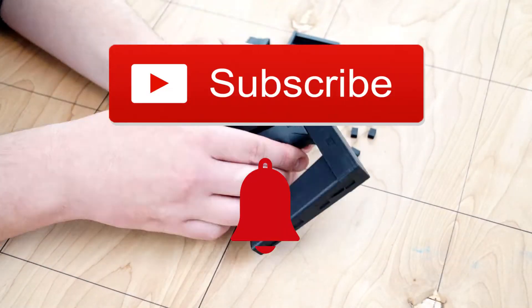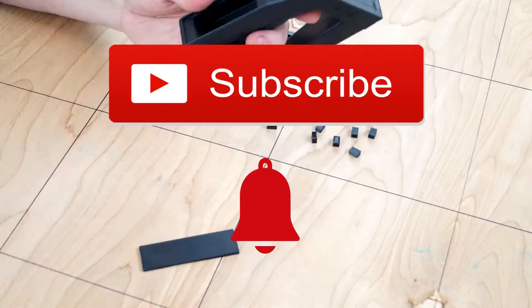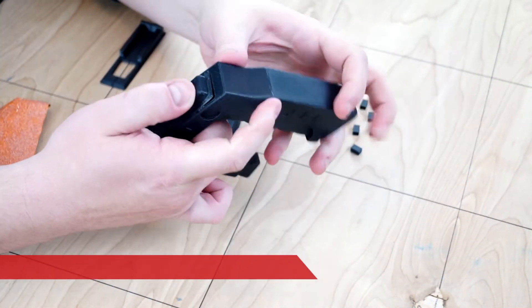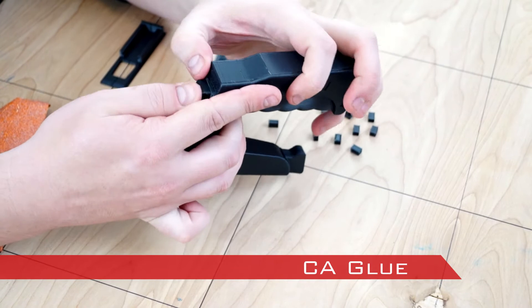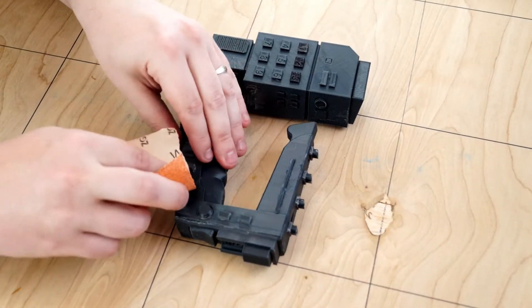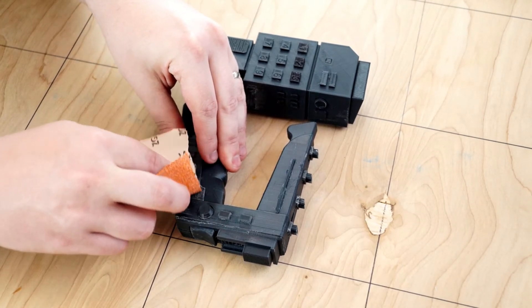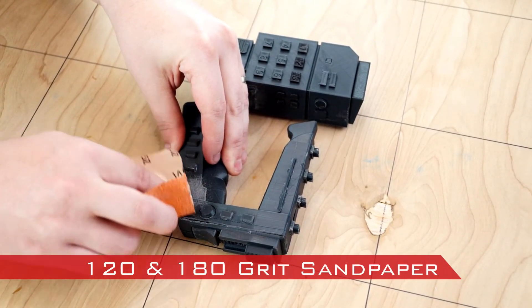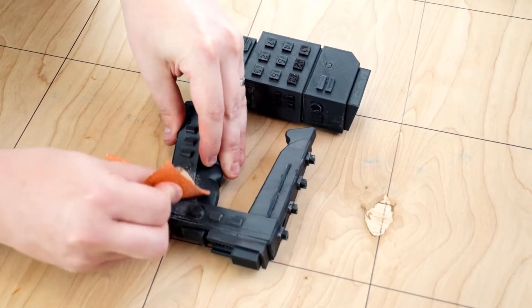Hit the subscribe and notification buttons to be notified about upcoming 3D prints and builds. Pieces were glued together with CA glue. I used this glue because it works really well with PLA and gives a tight secure bond. When all the pieces were assembled I smoothed the surfaces with 120 grit sandpaper and then went over everything again with a 180 grit.